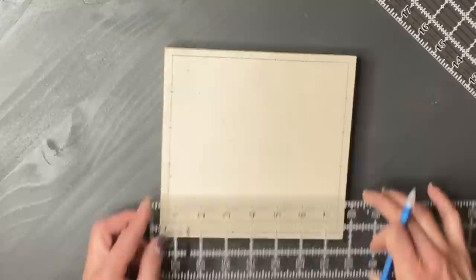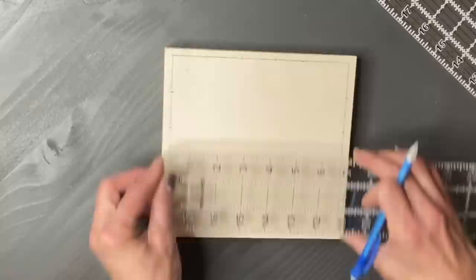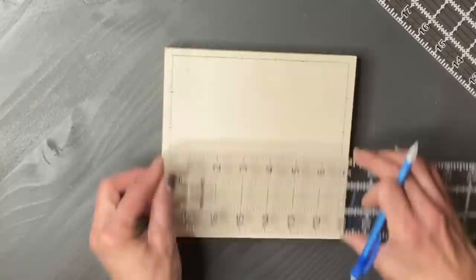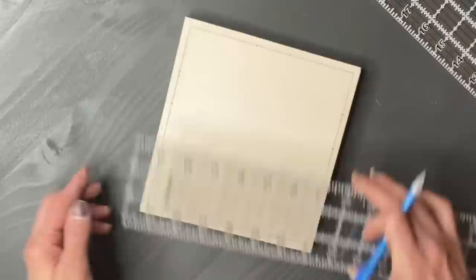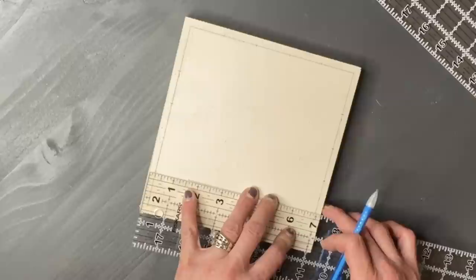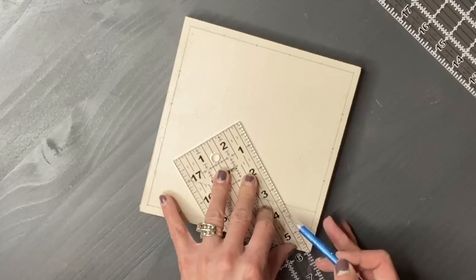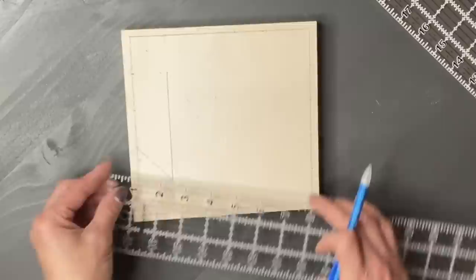Now that I have all the sections laid out, I'm going to start connecting the dots and creating the design. One important thing to take into consideration: when you start your measurements, you have to start from the inside of your border, not the edge of the board. I initially erased a mistake for that reason. When I'm creating my barn quilts, I do a border on each one, draw my design out, and then the fun part starts — picking colors and getting really creative.